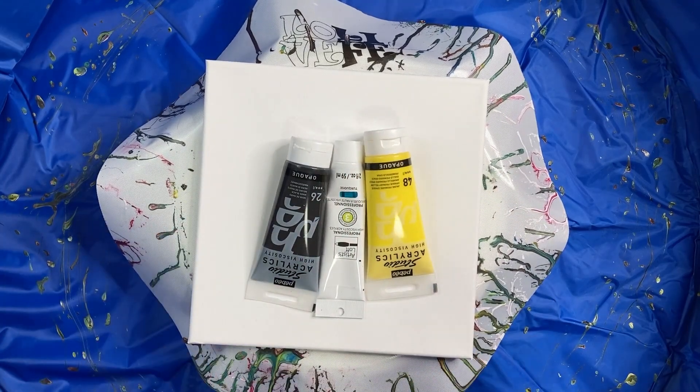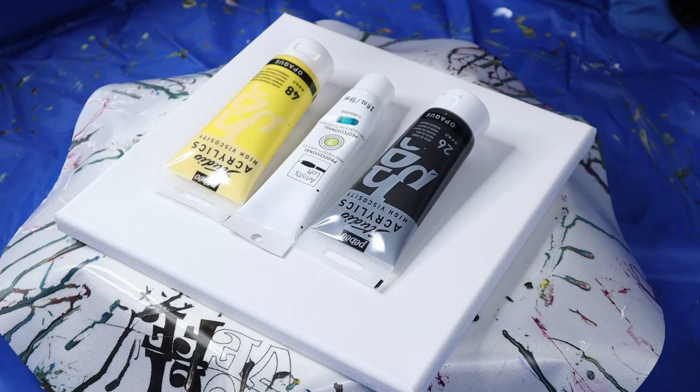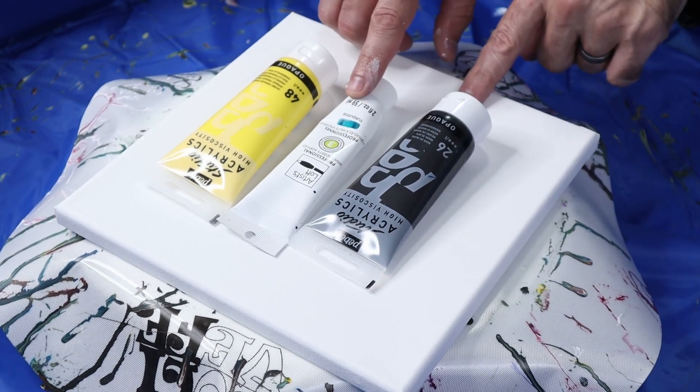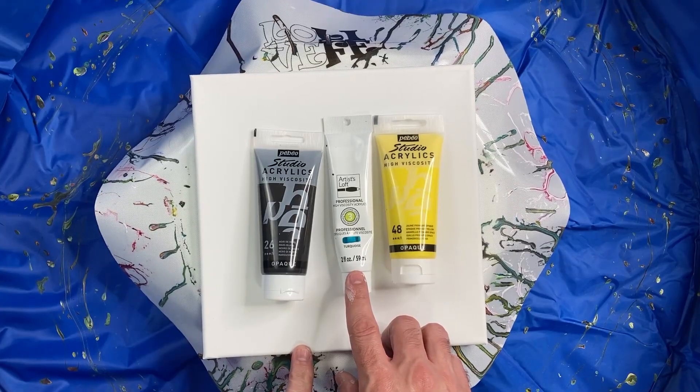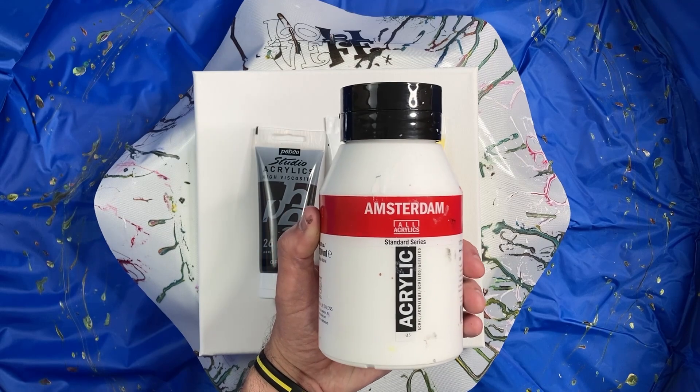There are some techniques that don't take near as much paint, and I'm going to show you one of those and explain why. Today I'm going to use the Pabeo Studio Acrylics in Mars Black and Primary Yellow, the Turquoise from Artist Loft, and Amsterdam Titanium White for my white and base coat.